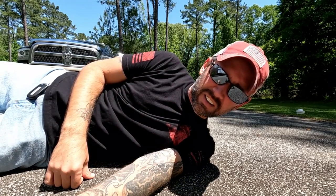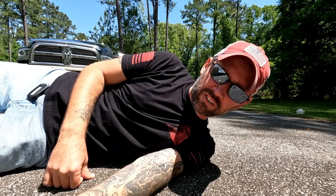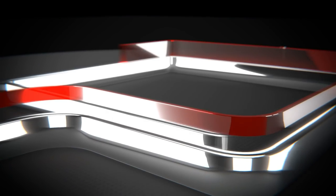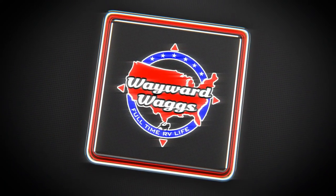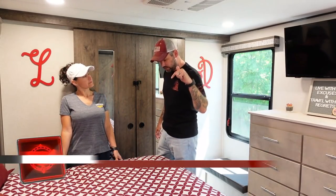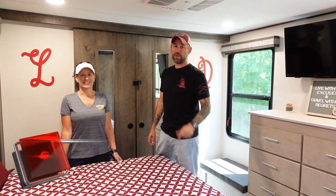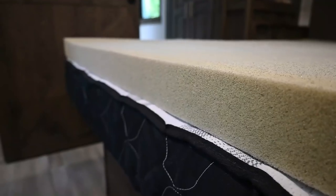This is what it feels like to sleep on the mattress that came in your RV. It's no secret that the mattresses that come in these RVs suck. It's like sleeping on concrete. We didn't sleep one night on this thing, so we went and got a three-inch foam topper.